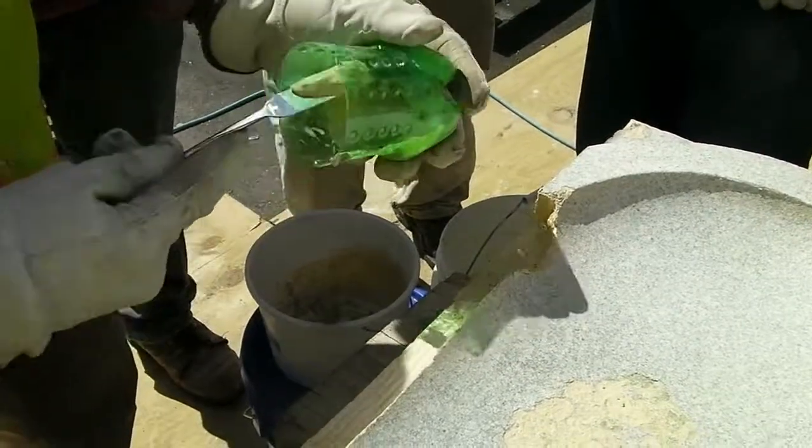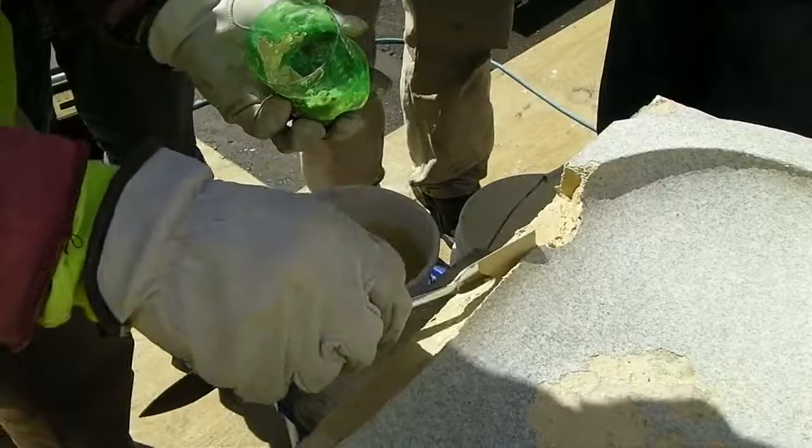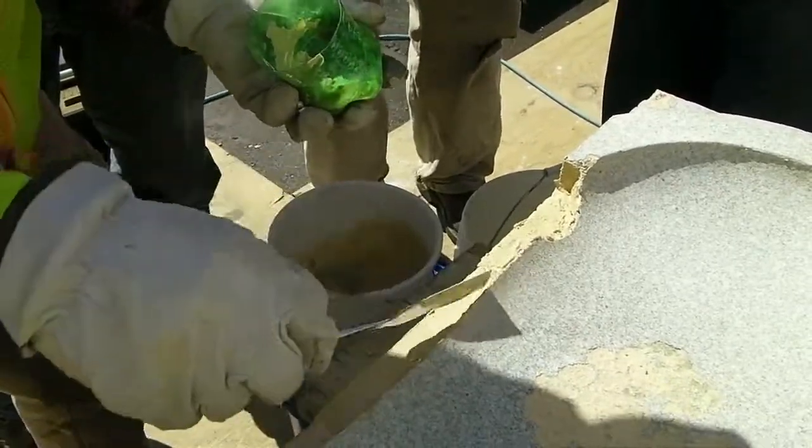The terracotta repair mortar was mixed at five parts powder to one part acrylic, then applied in a thin peanut butter coat.